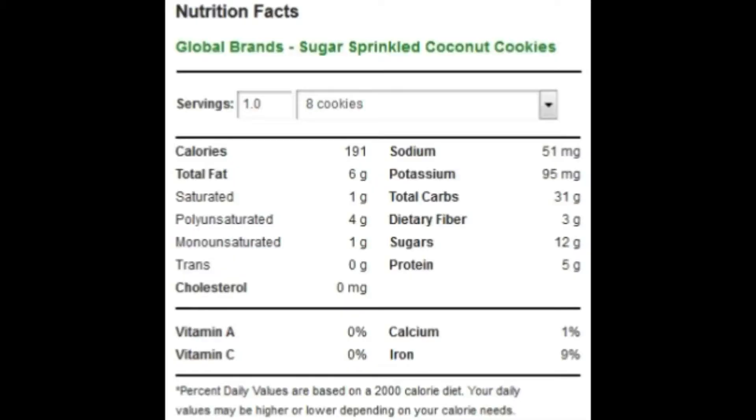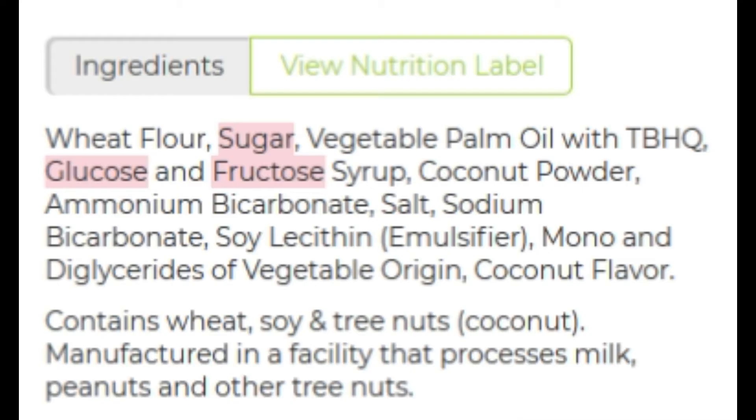The nutrition facts: calories is 191, total fat is six grams, saturated fat is one gram, polyunsaturated is four grams, monounsaturated is one gram, zero trans fat, zero cholesterol. Sodium is 51 milligrams, potassium is 95 milligrams, total carbs is 31 grams, dietary fiber three grams, sugars is 12 grams, and protein is five grams.